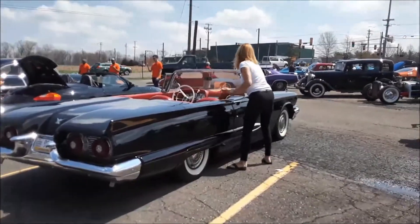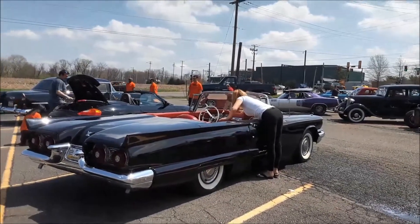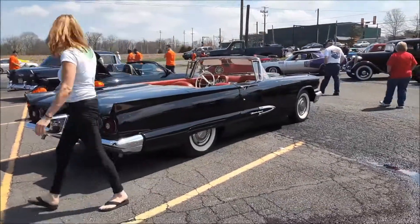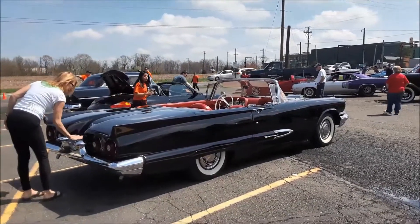Checking out the 59 T-Bird. For more cool events like this, make sure you check NortheastWheelsEvents.com, SoutheastWheelsEvents.com, and UKWheelsEvents.com. And while you're there, be sure to add and share your events directly to the calendars.